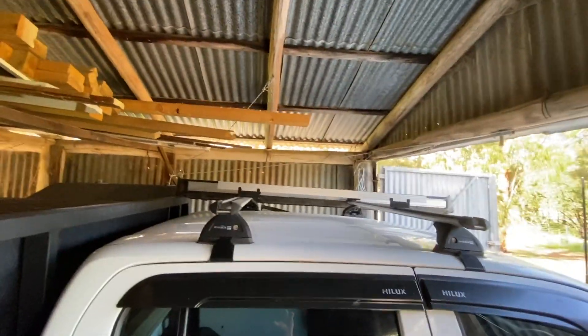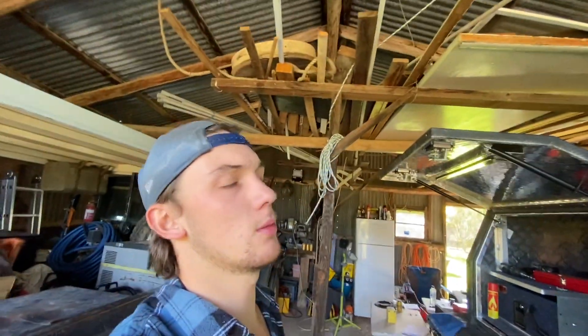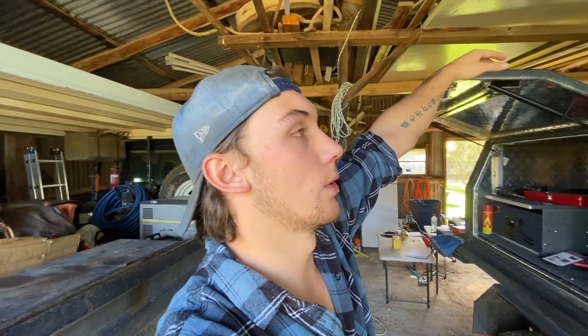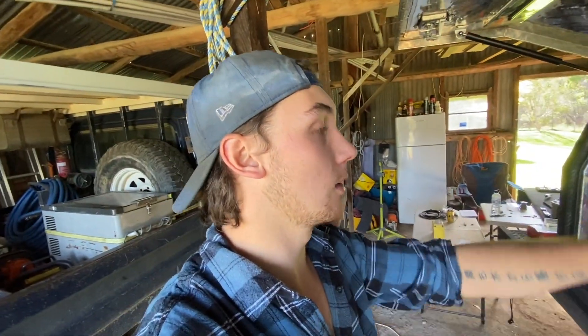I've sort of decided where to mount the solar panel, just got to secure it. That's just a 110 watt Ridge Rider solar panel from Supercheap. I'm going to get another one when I get my clamshell tent — I'll have 200 watts up on the tent and that one, so I'll have 310 watts of solar total. All I've got to do now is Anderson plug that, wire up the battery box, throw the wall in, and make sure it all works pretty schmick — then we're ready to go.